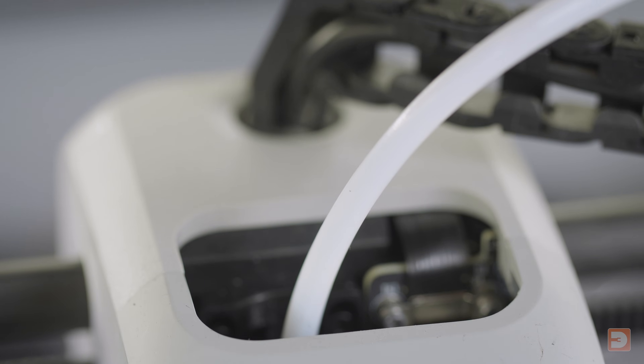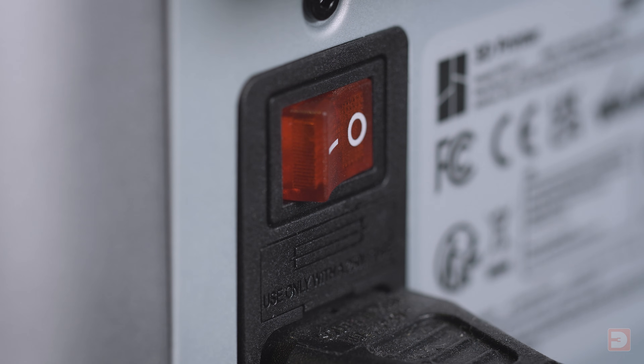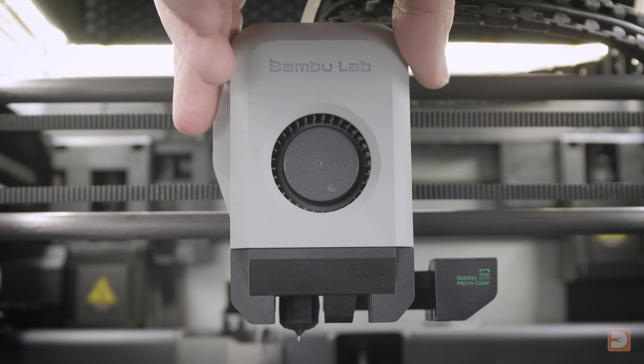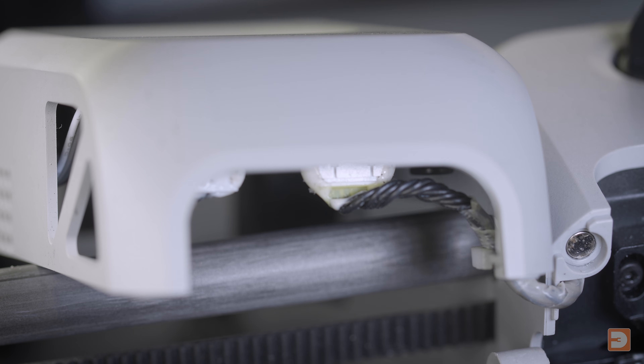First, ensure that no filament is loaded into the extruder, which is unlikely if you've been getting these fail-to-load errors. Cool down your nozzle and then power down your printer. Open the front of the extruder housing by just pulling it towards you — it's held on by magnets but will still be connected by the fan cable. Then gently rest it over the x-axis rails, being careful not to scratch it.